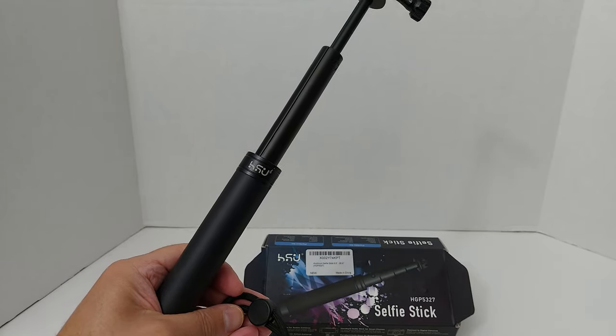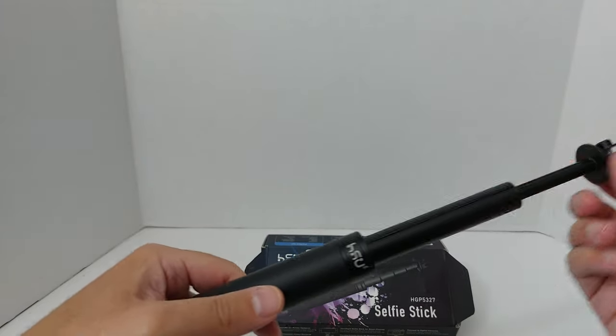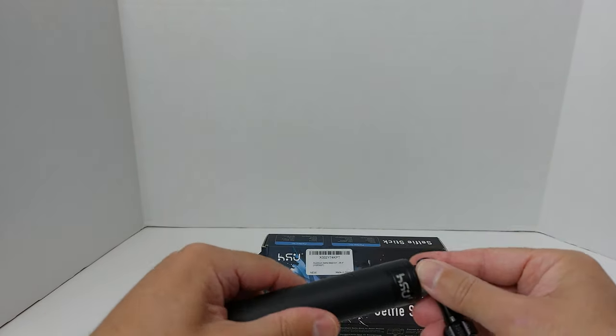This is the HSU 5327 selfie stick, one of a few models that they make and I'm going to give you the good, the bad, the ugly.